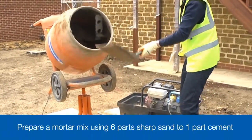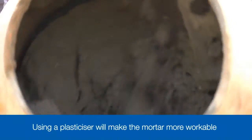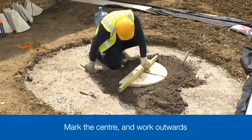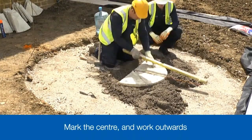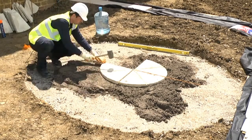Next, prepare a mortar mix using 6 parts sharp sand to 1 part cement, mixed to a damp but not sloppy consistency. Spread out between 250 and 400 millimetres of mortar to cover an area slightly larger than the circle piece you want to lay.